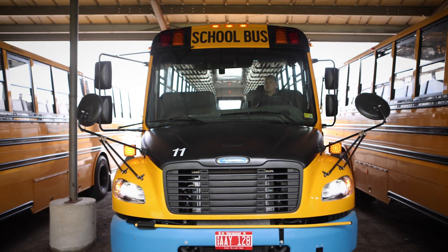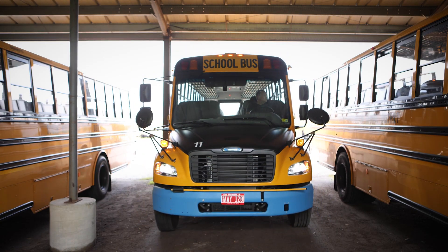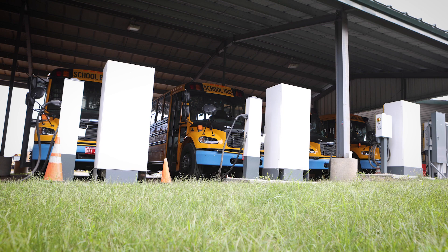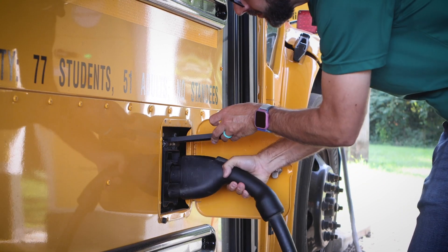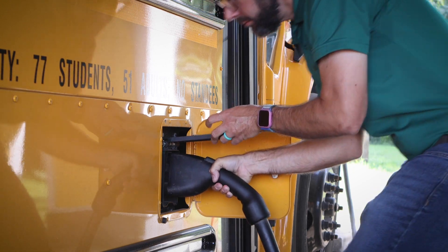One thing that always comes up with electric school buses is how do you charge them? Thankfully, it's really easy to charge. At this depot, we have four bi-directional chargers and all you have to do is just plug it in. Once you plug it in, about three and a half hours later, fully charged bus. And that's really all there is to an electric school bus.